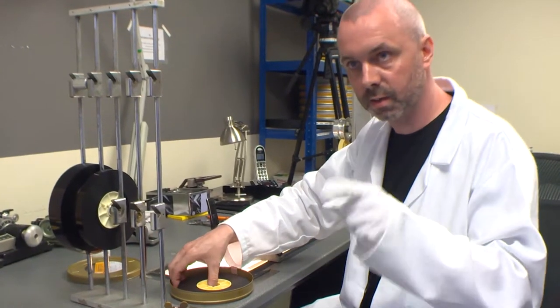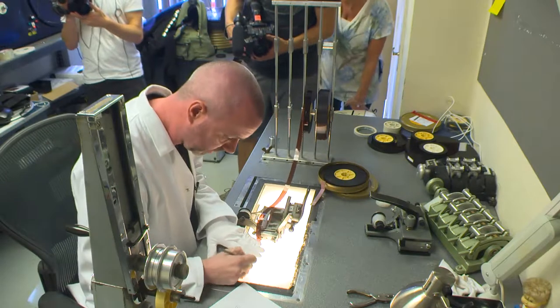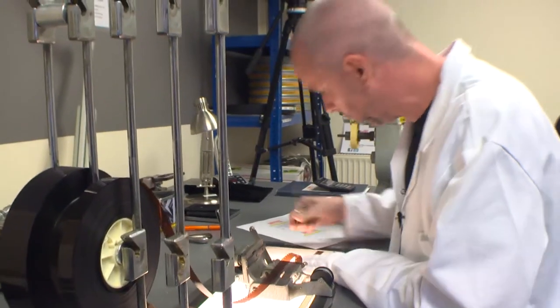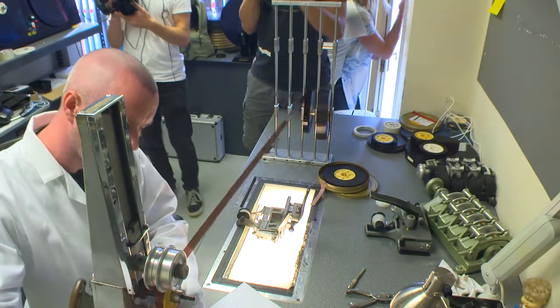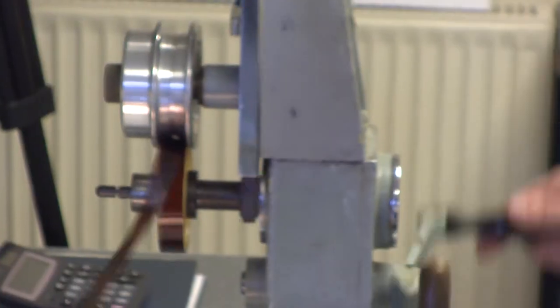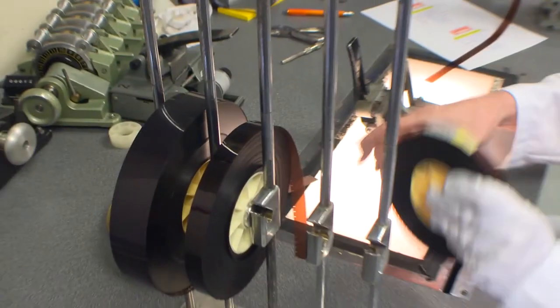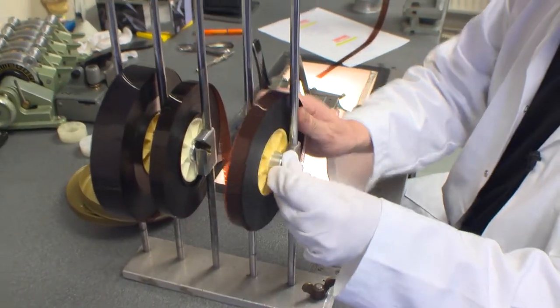On the telecine machine they have a start and a finish point. I'll start off with the tail leader because the negative is tail out — that's the way it comes off the machine. I'll scribe tail, put this on the centre, and wind off some tail leader. I'll cut that on the splicer and put the process negative up on the horse.